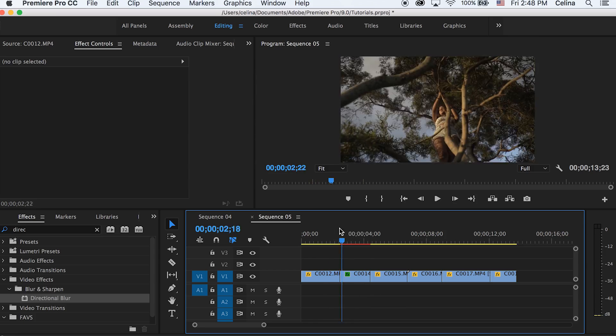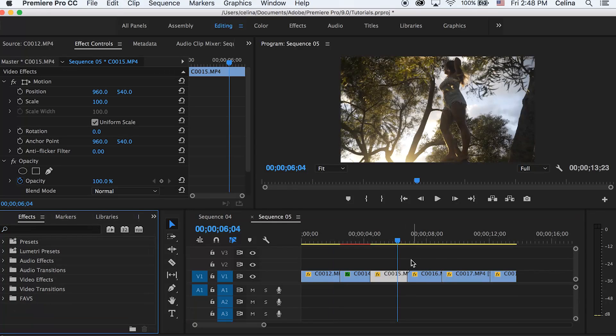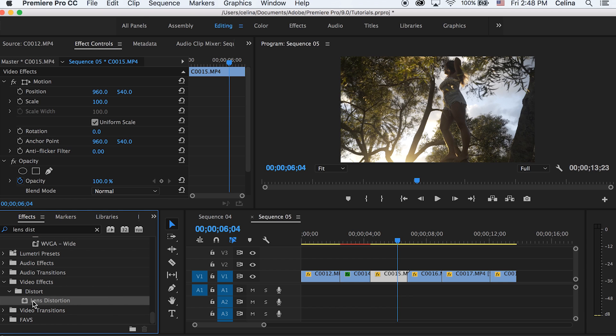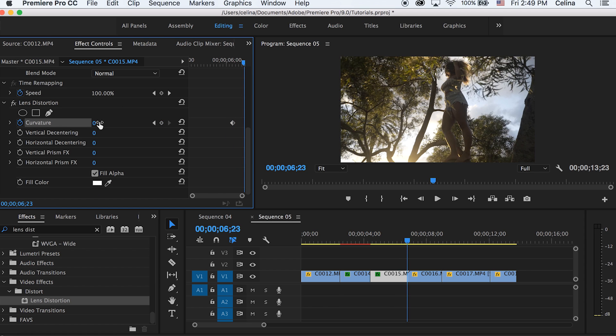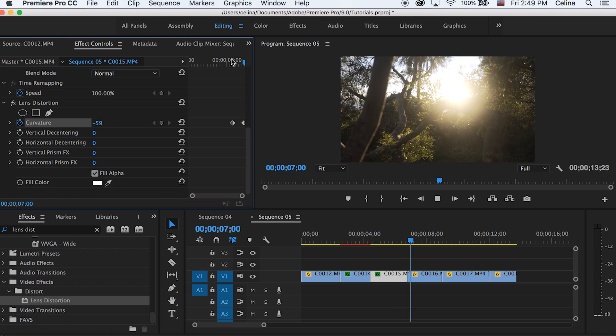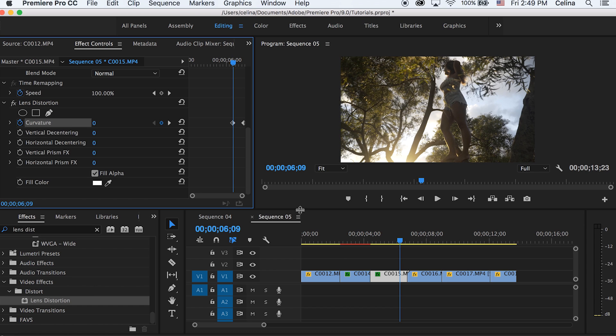The next effect I'm going to show you guys is this RGB lens distortion zoom effect. First, search up Lens Distortion and put that onto your clip. Go to the end of the clip where you want that effect to start — a little bit before the end — and press the keyframe button for Curvature. Then go to the end and bring Curvature to the negative side so that it warps in. I kept it at about negative 59.